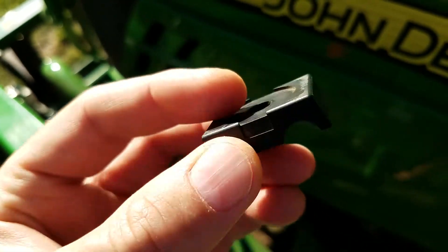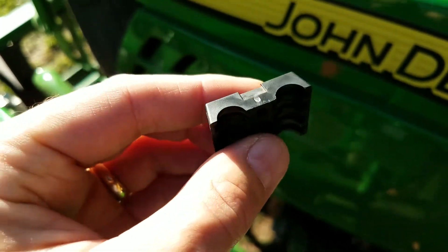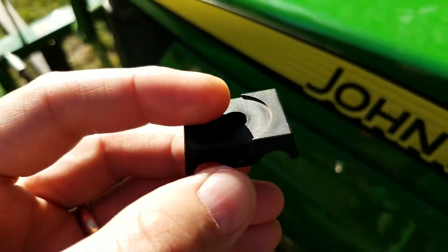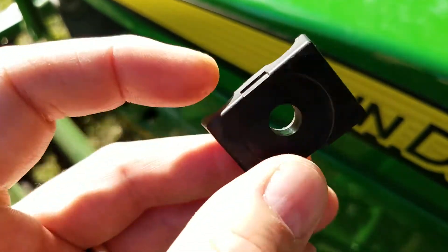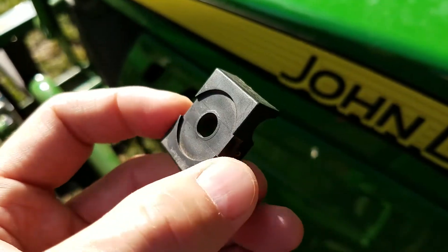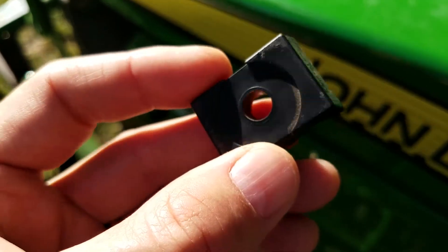I think it's a retaining clip for the hydraulic lines, but I'm not sure. I'm going to have to find a manual and dig through it and see if I can locate somewhere where this piece might have fit on. Looks like there's a bolt and a washer that might have been clamping this down, and I haven't been able to find the bolt or the washer either.